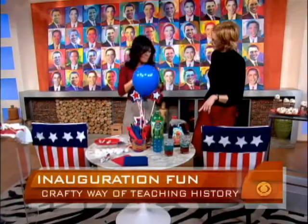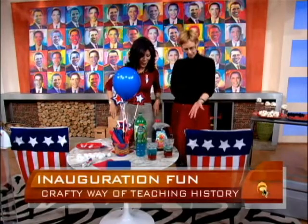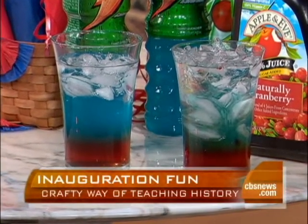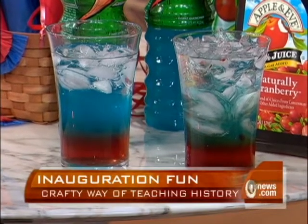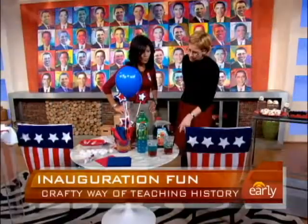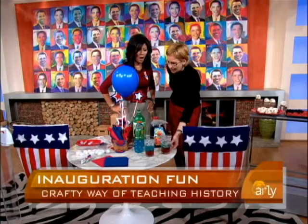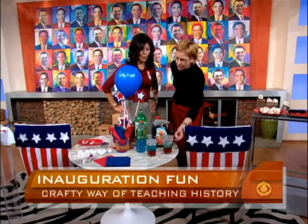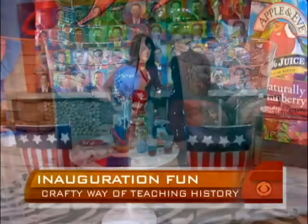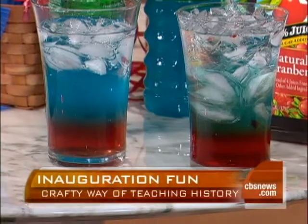These drinks are really fun for kids to experiment with — they're red, white, and blue. The trick is to pour your drinks in really slowly and pour directly onto the ice so it doesn't splash into the bottom layer. These are made with cranberry juice, Gatorade blue, and a third layer on top. They hold their colors because you've got the really heavier sugar content on the bottom, less sugar in the middle, and even less on the top layer. Make sure you have ice in first.